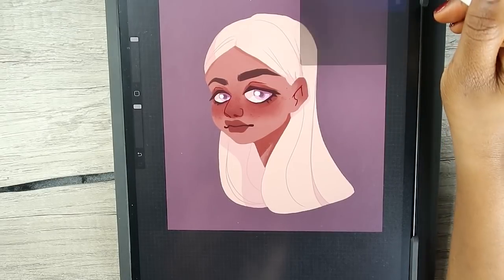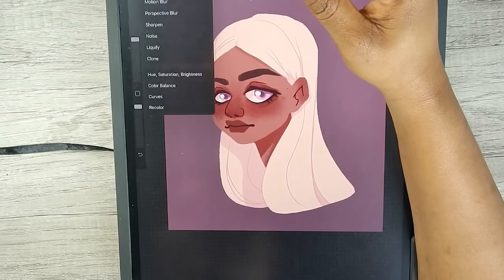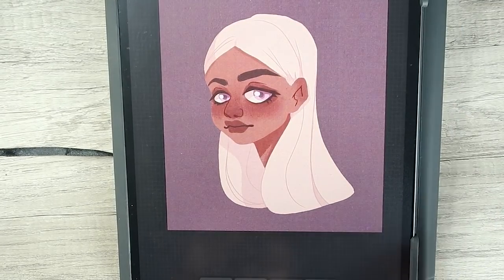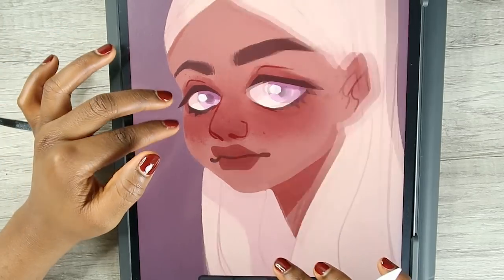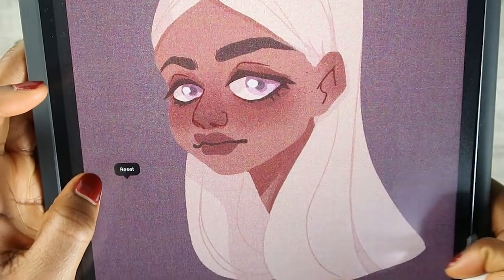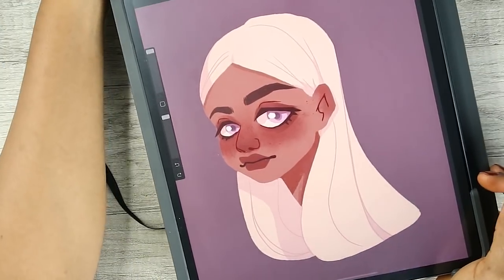I'm going to merge these layers and then add grain onto this piece to see how that looks. That's a lot of noise — let's do maybe just this much, not that much. That's too much, so we're going to dial it back. This is the final result.